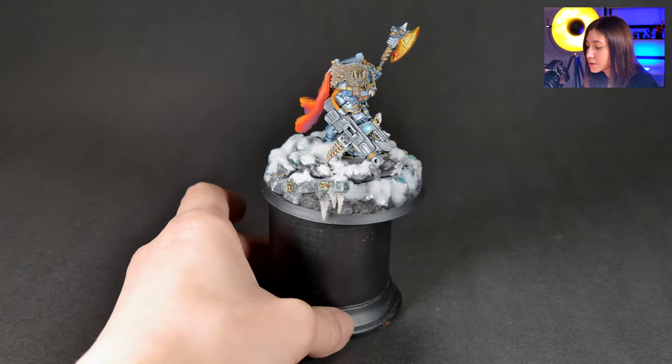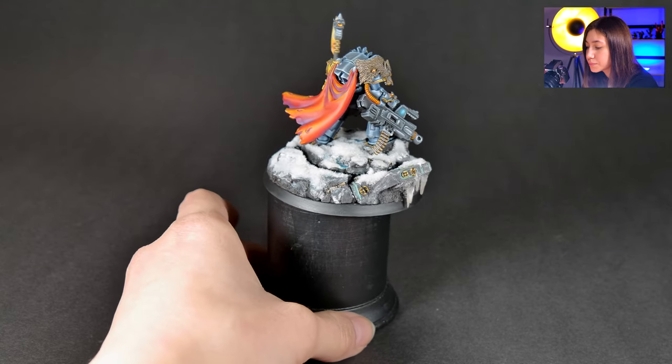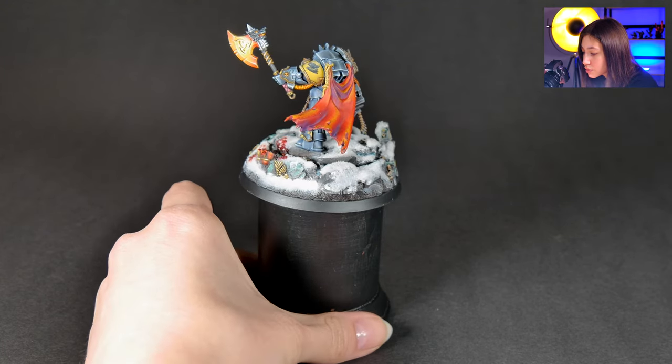We have the Space Wolf symbol on the shoulder pads, really cool gem detail here, and super cool face details. Really good one.